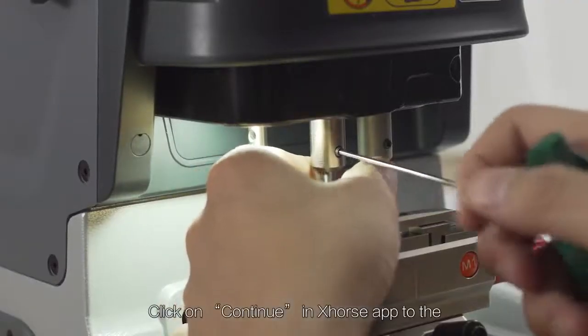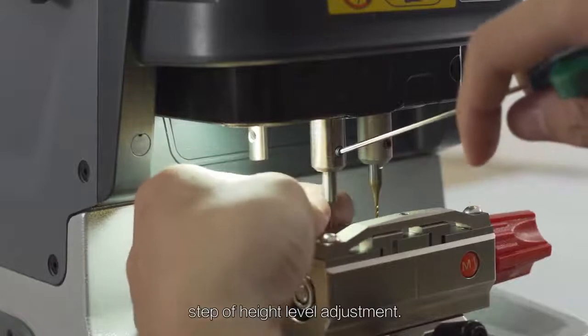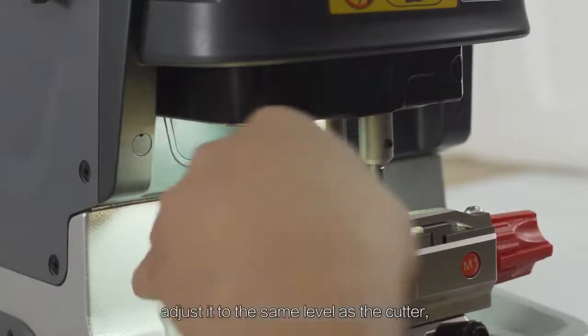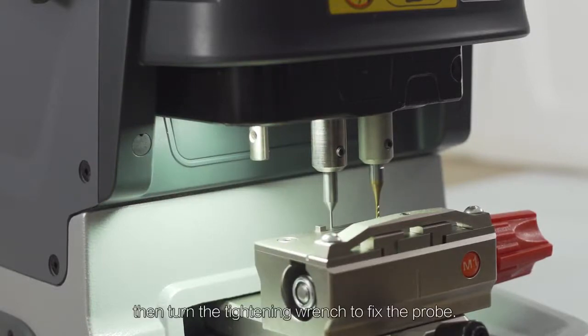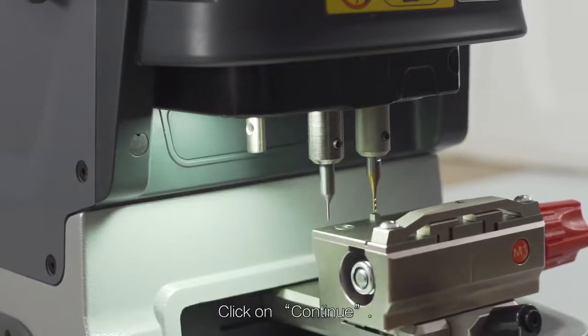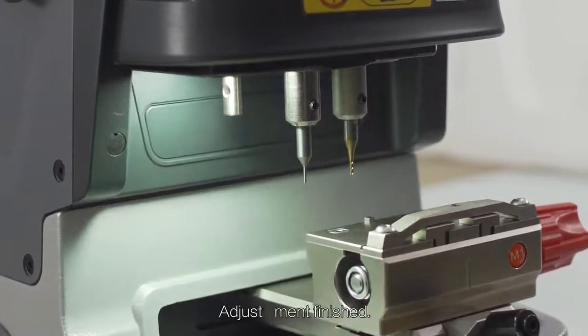Click on Continue in the X-Horse app to proceed to the height level adjustment step. Unscrew the probe tightening wrench and adjust it to the same level as the cutter. Then turn the tightening wrench to fix the probe. Click on Continue — adjustment finished.